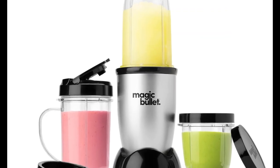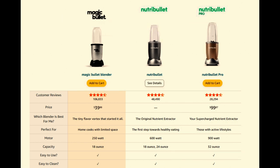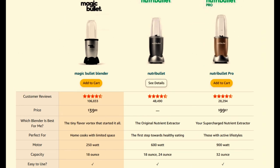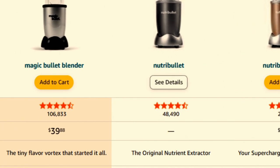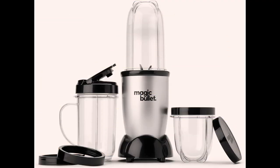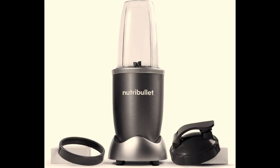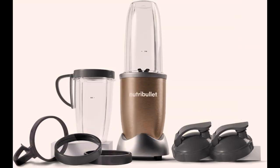Magic Bullet Blender, Nutribullet, and Nutribullet Pro. The main difference between these 3 most popular blenders is motor power and capacity. The motor power of Magic Bullet is 250W, Nutribullet 600W, and Nutribullet Pro 900W. The liquid capacity of Magic Bullet is 18oz, Nutribullet 24oz, and Nutribullet Pro 32oz.